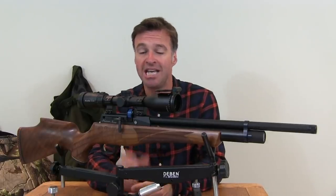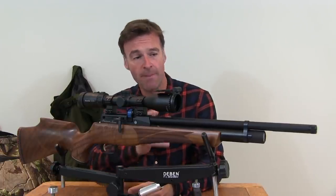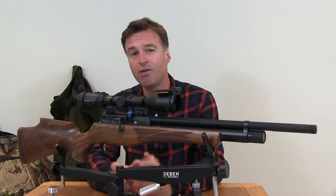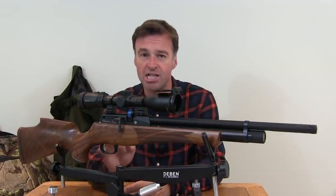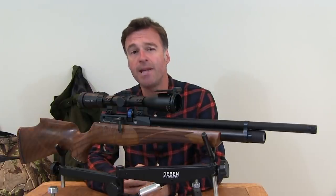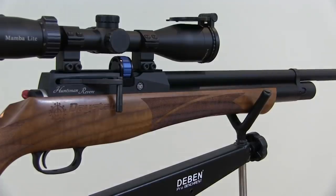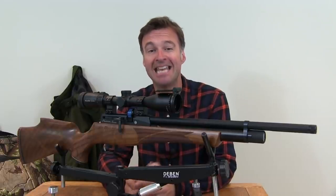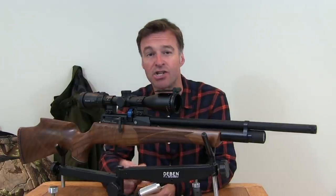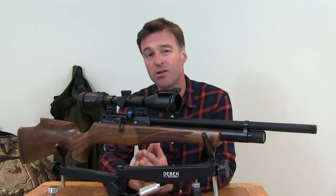Kicking off with proportions, this air gun weighs 2.8kg unscoped and measures 93cm before you fit a silencer, so it is pretty compact. It's also very well balanced with the point of balance falling just in front of the trigger guard. Apart from being very pointable, it's also a real looker and the cylinder is set particularly low into the stock to give it the appearance of a classic sporting rifle. The oiled walnut stock is made by Minnelli and is available in both right and left-handed versions, both of which feature nice capping and a spacer on the pistol grip.